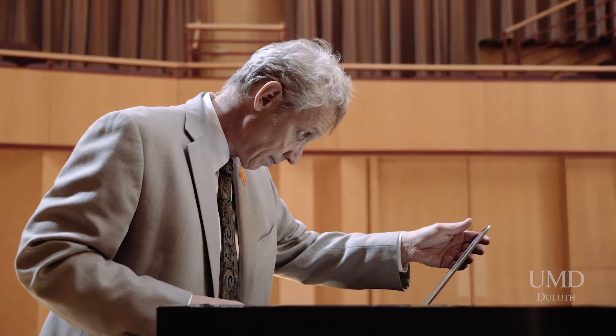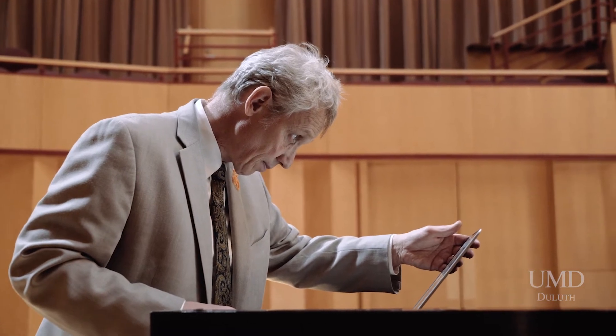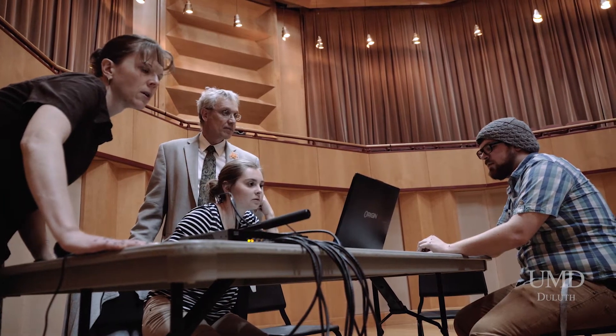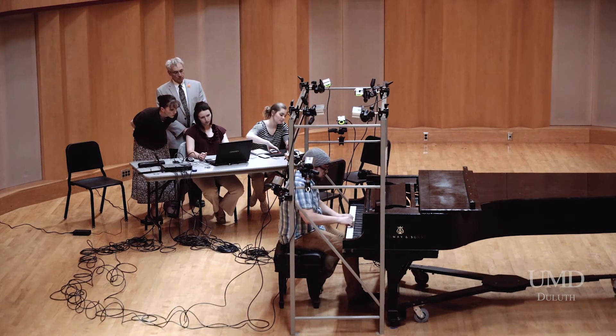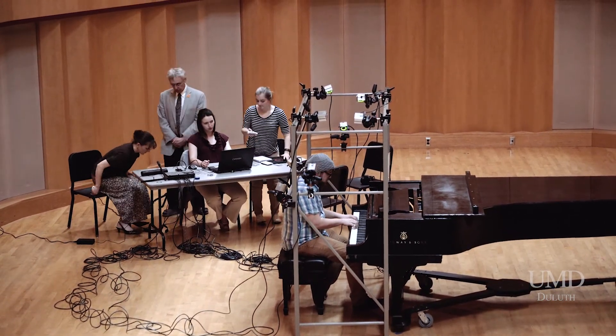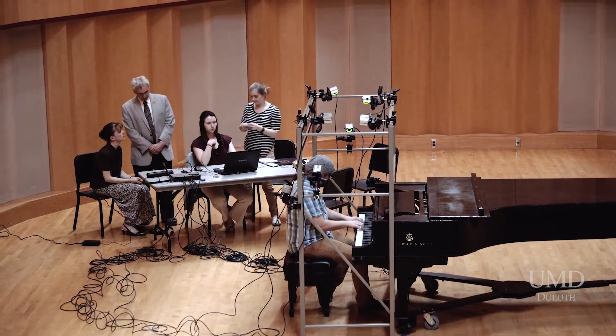One of the exciting aspects of this project is that it is multidisciplinary — we all have our own expertise, our own particular interests, our own way of thinking about these things, and then we put them together. Morris Levy in biomechanics, Bob Fein in engineering, all of us coming together to look at how we play the piano. If you'd told me a couple years ago that I'd be working with a concert pianist, I would have said no way.